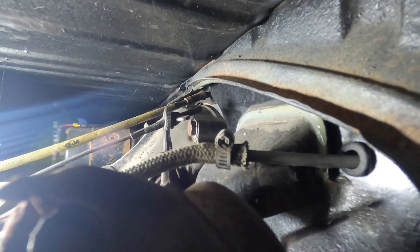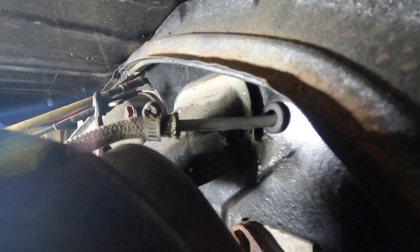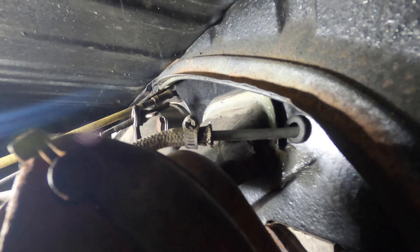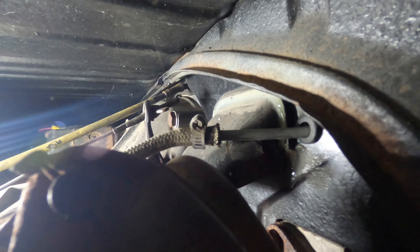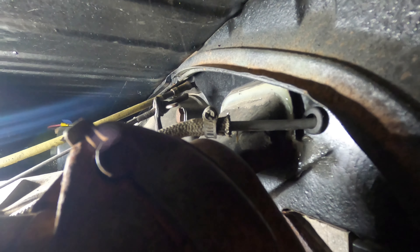Coming off the left side, you can see the fuel line coming out there — there's a fuel filter on this one right here, and that's where I'm going to disconnect it. This is the sheet metal you can see on the back side of the engine from the engine compartment. I'm going to put a couple of clamps on there to keep that fuel from running all over the place.